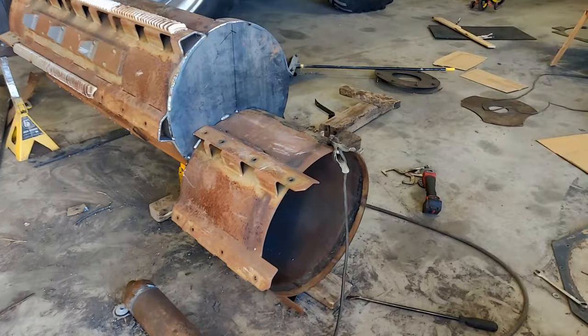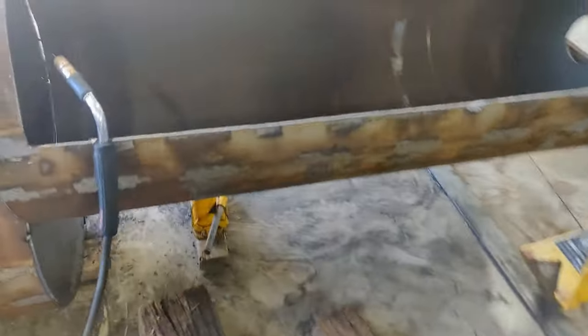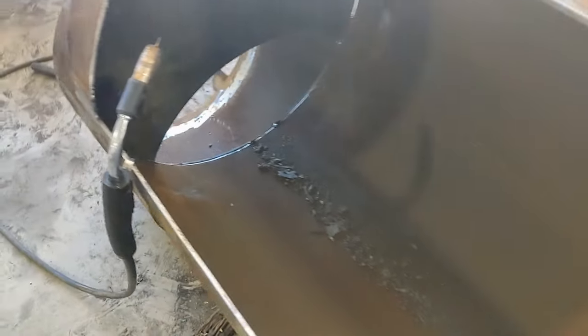Fits nice in there. Now I just need another one like it for the bottom. Got the other plate tacked in there now. You can kind of see a little better how it works — put the fire in there, smoke comes up through here. Just got to get them welded in.